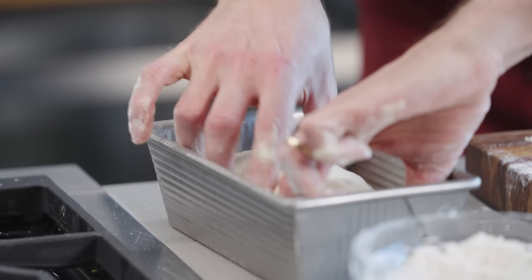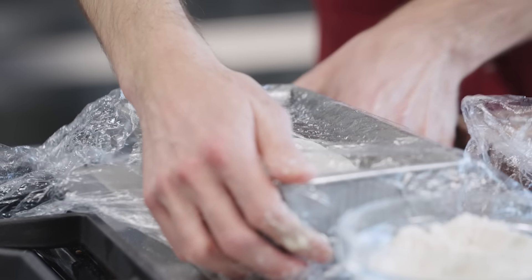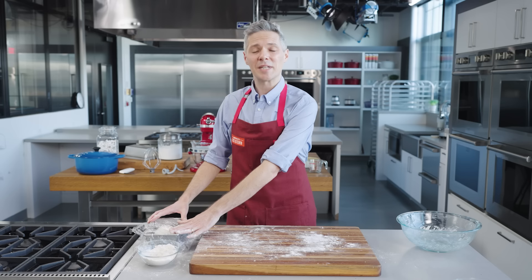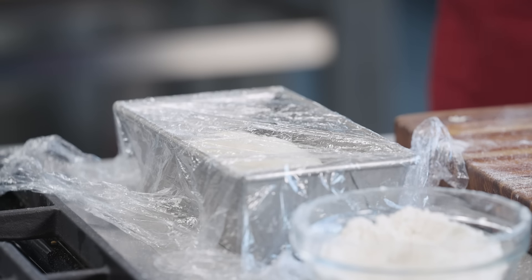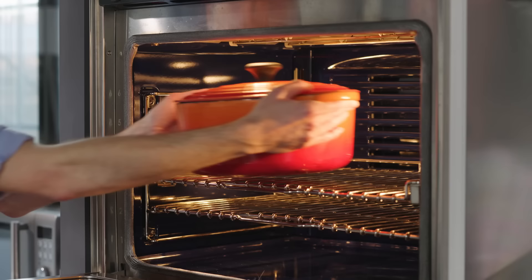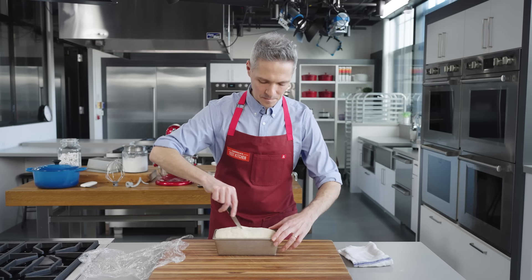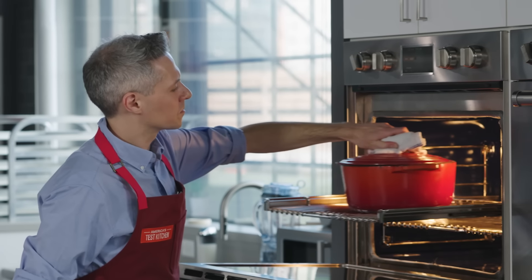I'll recover it and we're going to proof it. This is a second rise where the loaf has already been shaped and it just needs to expand a little bit. The yeast is going to continue to do its work. This will take another hour to an hour and a half. We're looking for the dough to rise about an inch above the lip of the loaf pan. About halfway through the proof, preheat a large Dutch oven in a 475 degree oven for 30 minutes. When the proof is done, it's time to bake. I'll make a little slash about three inches long on the top, put the loaf pan into the Dutch oven and recover, then bake it for 30 minutes.